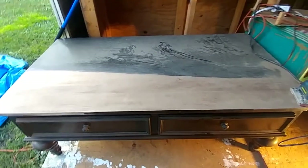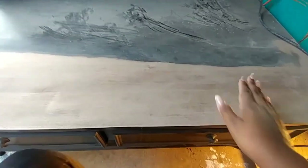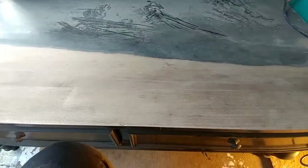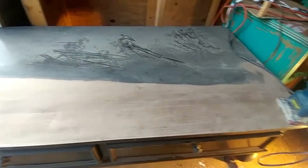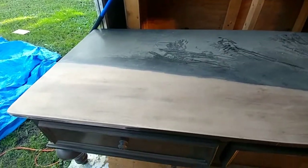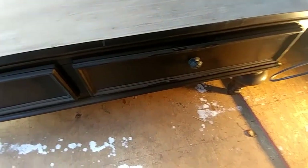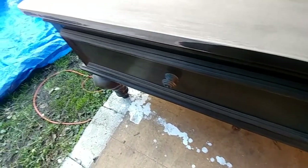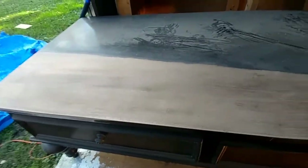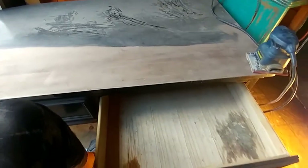For this part I'm using 60-grit sandpaper and just my old palm sander. This is where I've gotten after about an hour of sanding, and as you can see it's cleaning up really nicely. It looks like I have about another two hours worth of sanding to do. Here's what the front is looking like — that cleaned up pretty nicely. I also discovered that these drawers are stuck.